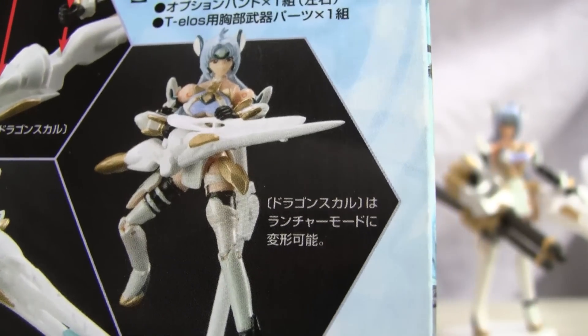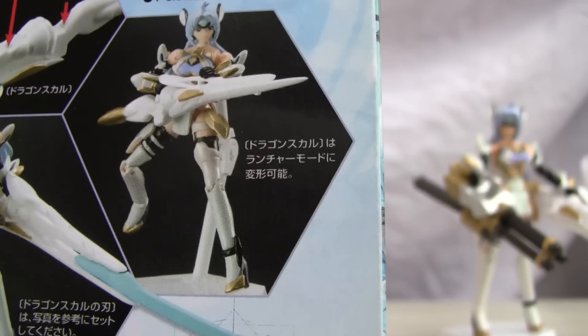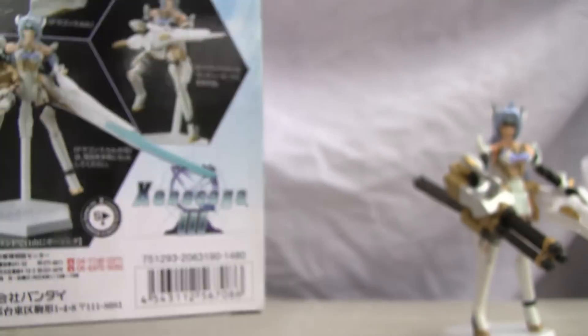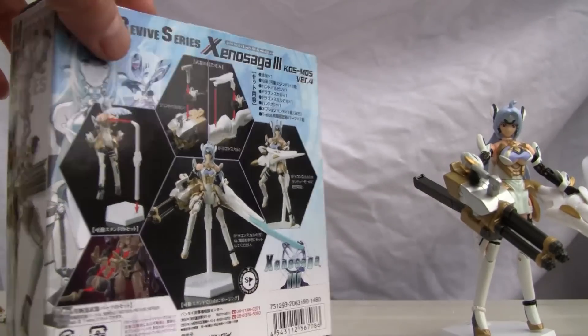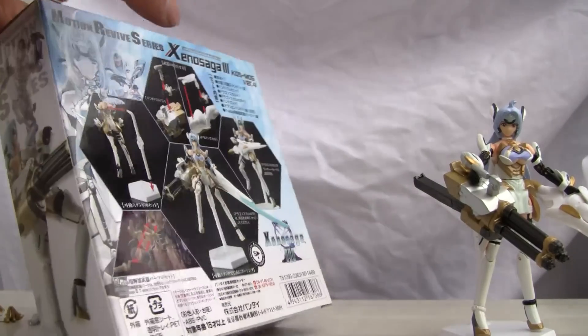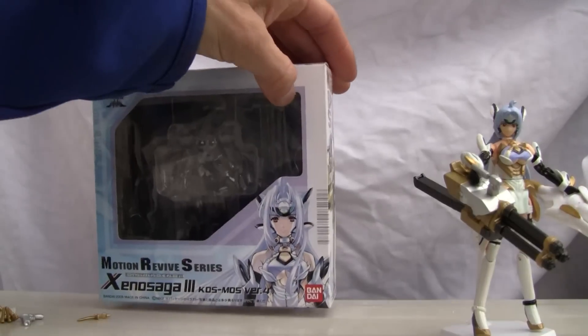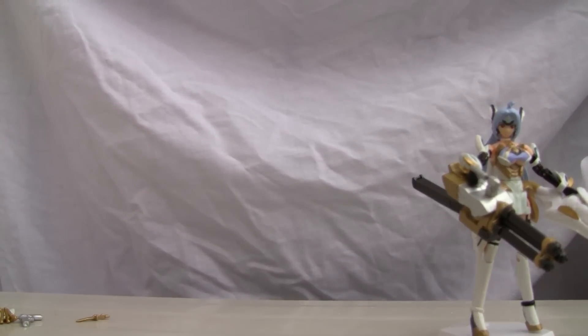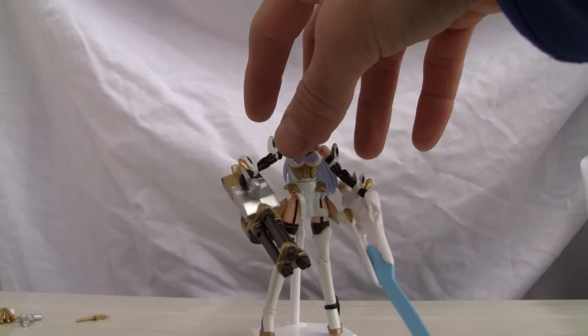She does have interchangeable weapons and she can use this weapon — it's whatever the dragon scale, we'll just say it's a dragon scale for now. Whatever that big weapon is, I'm going to set the box to the back. Let's focus on the main woman of the hour — good old Cosmos.